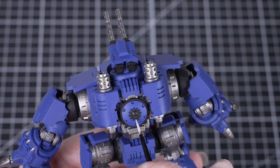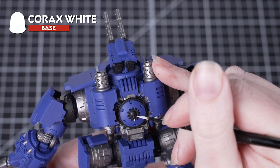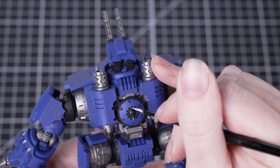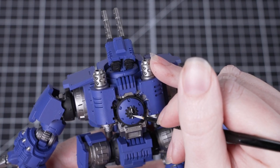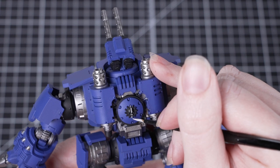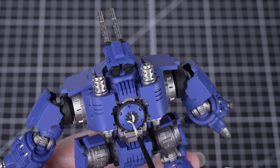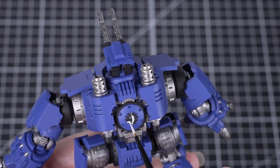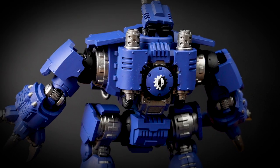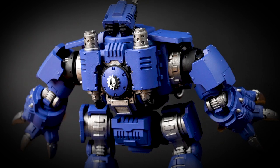Now we're going to go back to that Mechanicus symbol at the back of the miniature and use Corax White to paint the white areas. Make sure you thin down the paint, then we're just going to faintly mark out the line down the middle. Once we're happy with the positioning, we can go back and paint it in properly — it'll need a couple of layers. If you make any mistakes, just go back in with some Abaddon Black to tidy back up.